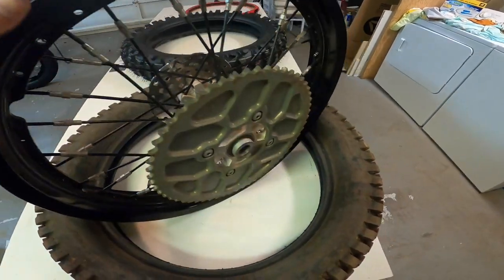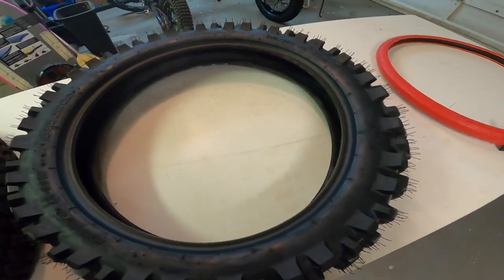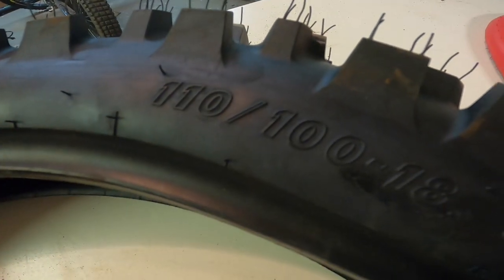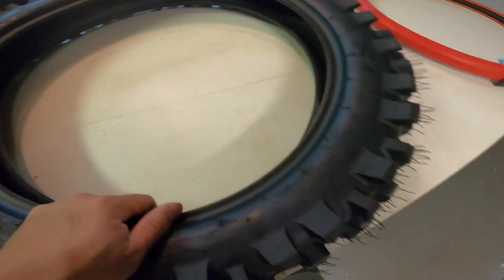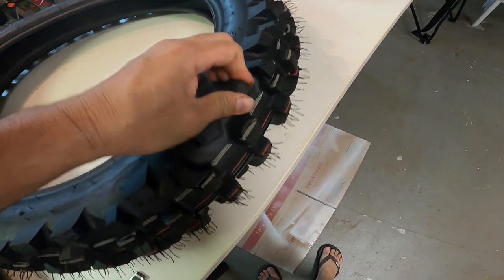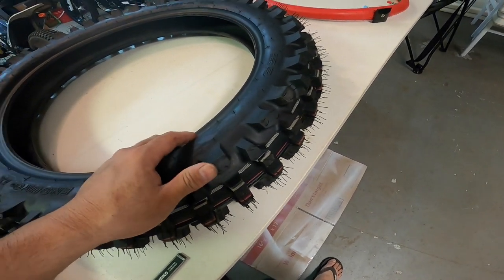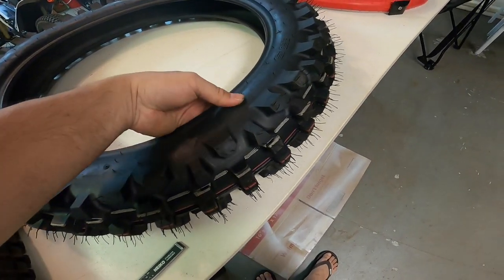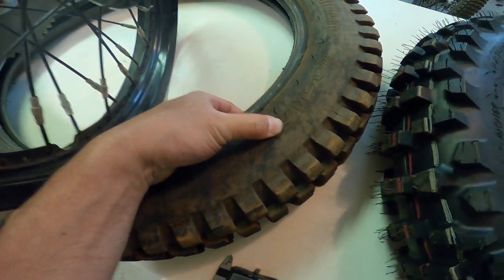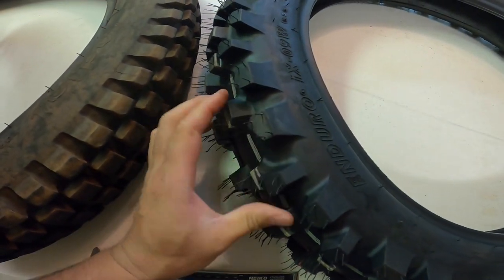My dilemma is I want to put on this IRC IX09W Gekota — it's a 110x100x18. As I showed in the other video where I did my enduro mods on the 2020 e-skate, this tire rips. It's a very soft sidewall, two-ply, similar carcass to the trials tire, and it has aggressive but gummy enduro knobs.